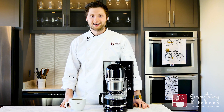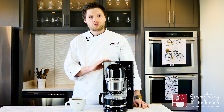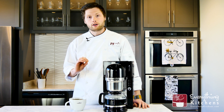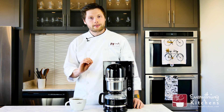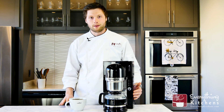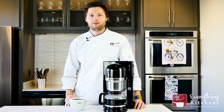Hey, it's Chef Austin here with Everything Kitchens. I don't think of KitchenAid when I hear the word coffee, but after I tried some coffee out of the pour-over coffee maker, I quickly changed my mind. The KitchenAid simplifies the pour-over process and makes a great cup of joe. We're going to learn everything you need to know about the KitchenAid pour-over coffee maker.